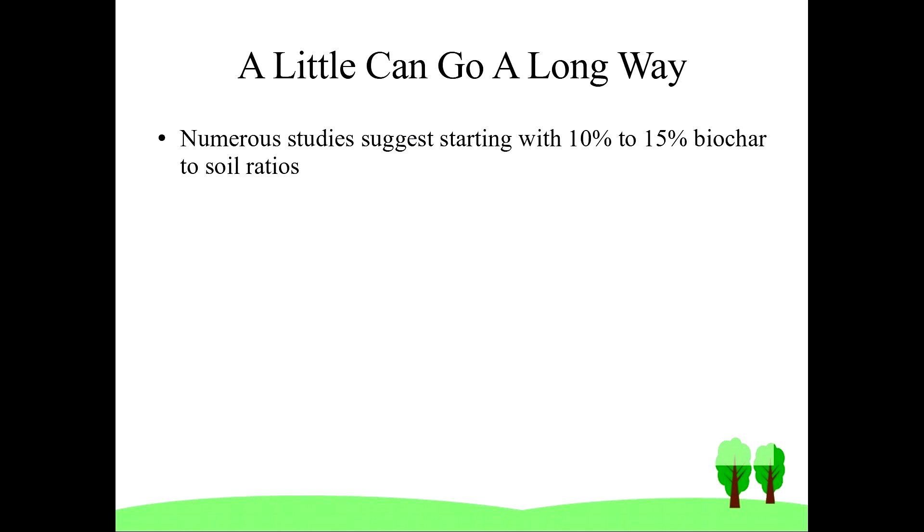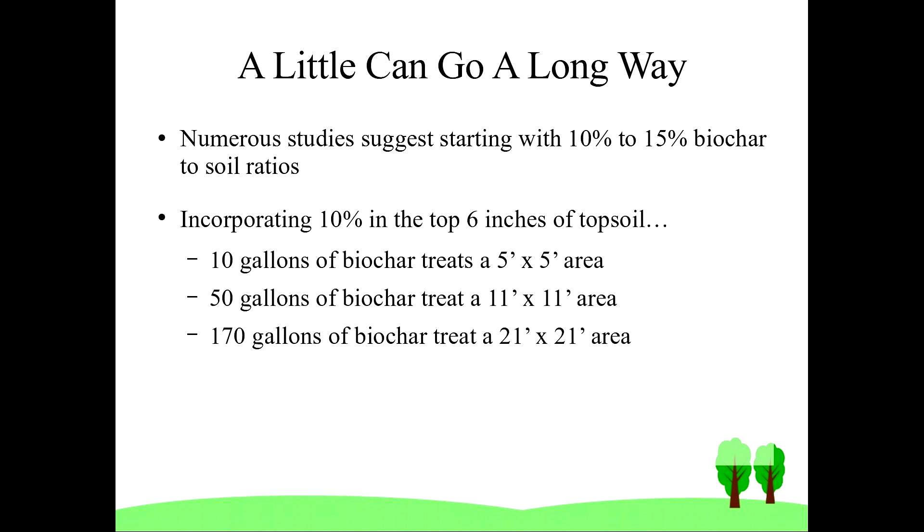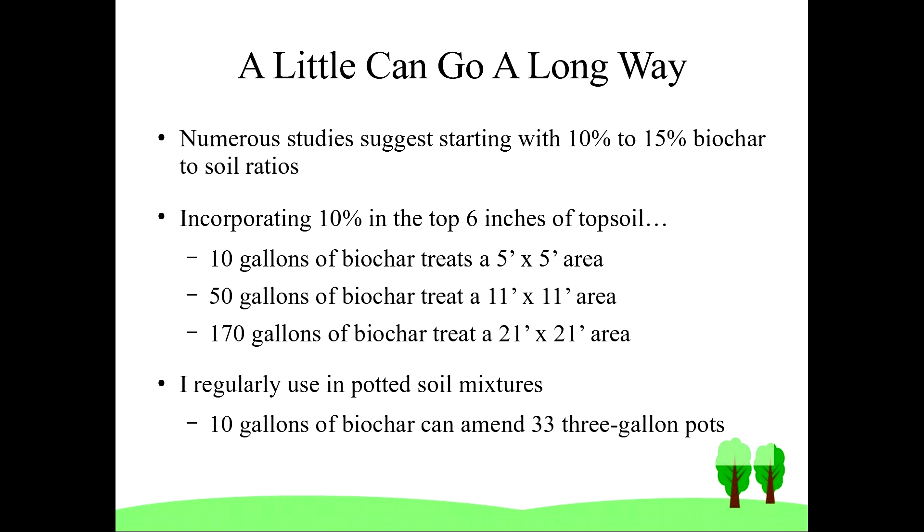A little biochar really can go a long way. Numerous studies speak to using 10 to 15 percent biochar in mixtures with soil as a starting point. Incorporating 10 percent into the top six inches of topsoil: 10 gallons of biochar can treat a five by five foot area, 50 gallons can treat an 11 by 11 foot area, and 170 gallons can treat a 21 by 21 foot area. I personally use biochar often with potted plants — 10 gallons of biochar can be used to amend 33 three-gallon pots worth of soil mixture.